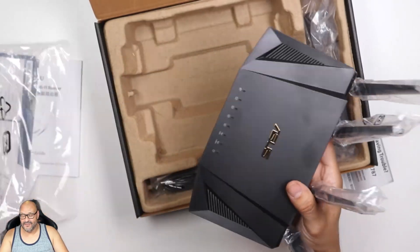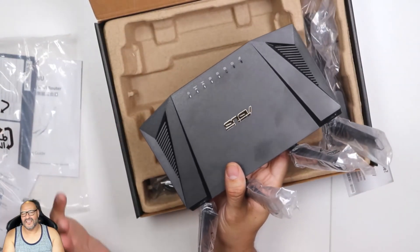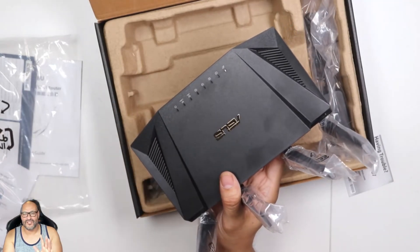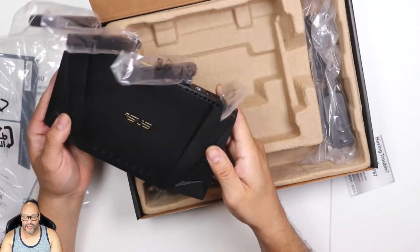Nothing fancy on the front other than the indicator lights — from power to WAN, internet, and all four ports in the back. We're going to set this up and I'll show you a little demo of what you need to do.